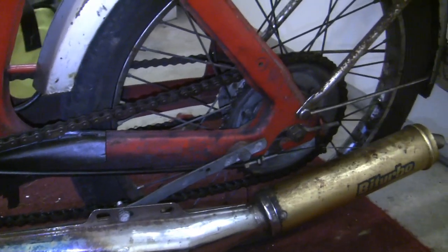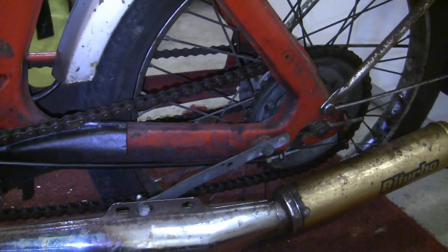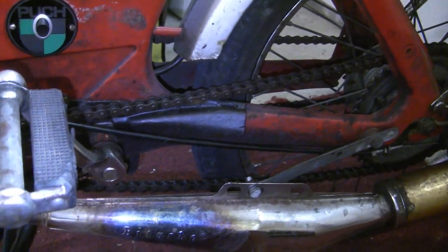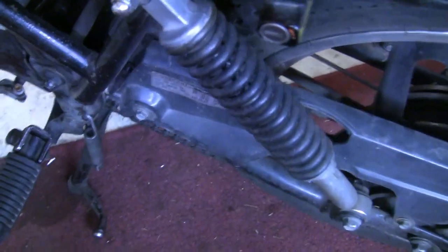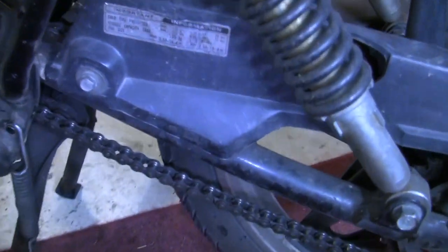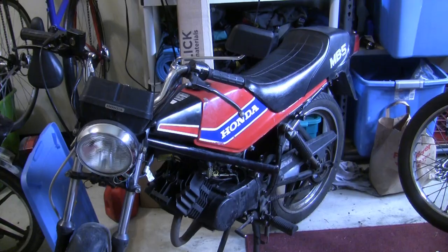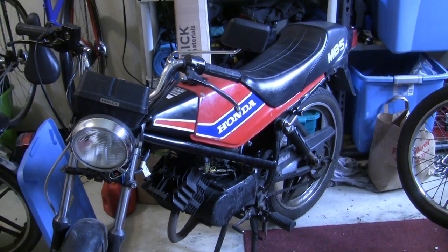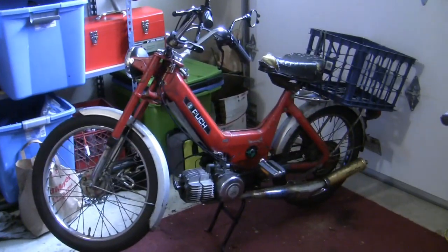Hey there YouTube, Travis here, and today we're going to talk a little bit about chains. This is a topic I haven't really had a chance to talk a lot about, but I have a great opportunity to make a chain video today because the chain on the MB-5 is in serious need of replacement. Even though the MB-5 is not a moped, everything I show you today is applicable to vintage mopeds.